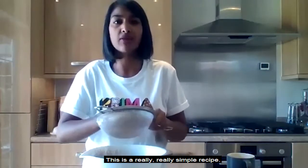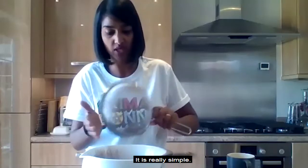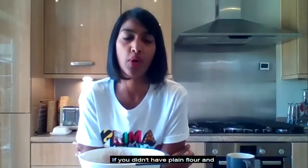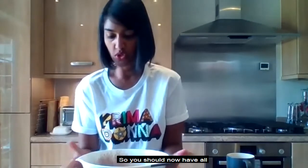This is a really simple recipe — we're just getting all our dry ingredients together. It is a tablespoon of baking powder, not a teaspoon. If you only have self-raising flour, that's fine — just don't add the baking powder. You should now have all your dry ingredients in a bowl, nicely sifted together.